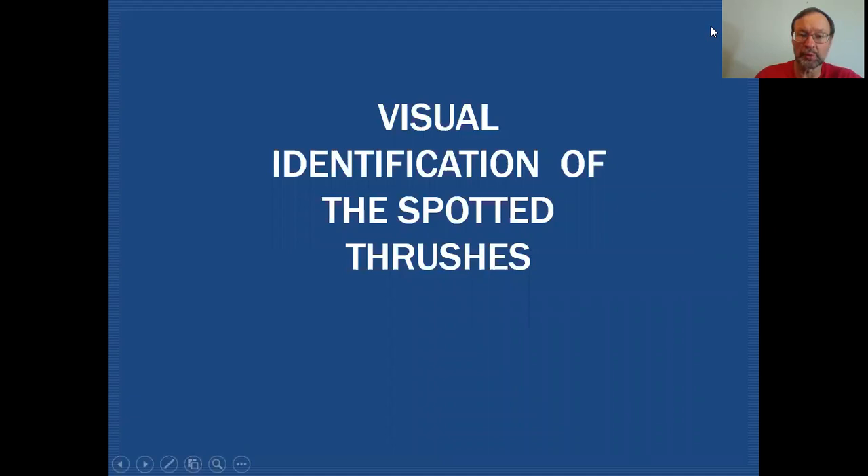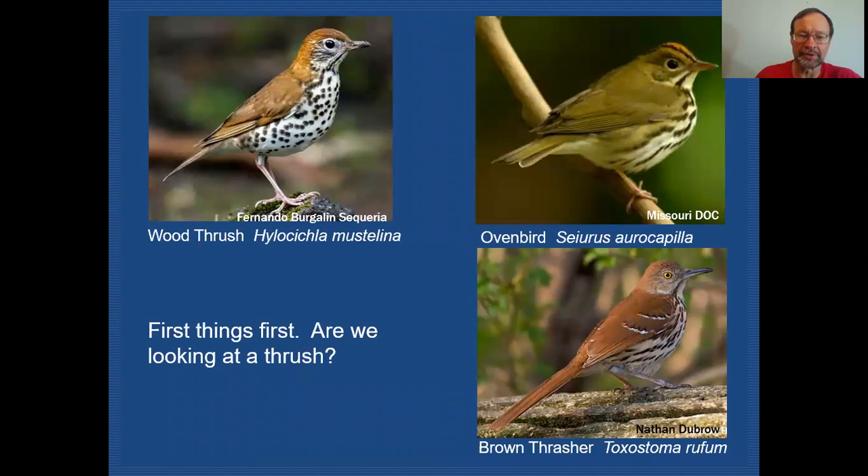First of all we have to decide that we're looking at a thrush. We have three similarly looking birds here. They have some characteristics that are common to all of them — these brownish backs on all three birds, and also some streaking or spotting, dark streaking or spotting on a very pale breast. All those birds here have that same set of features.